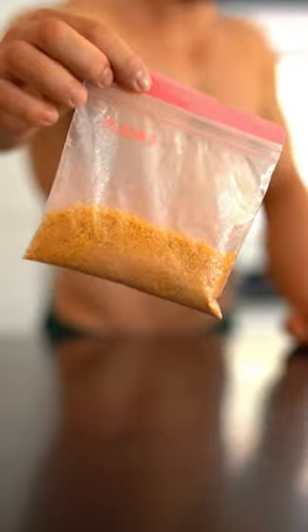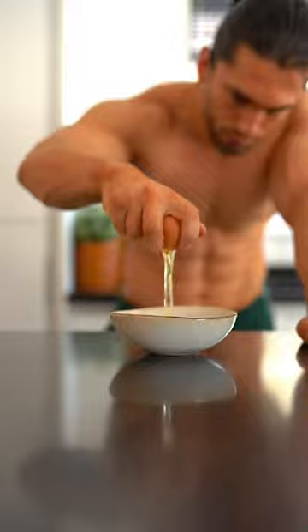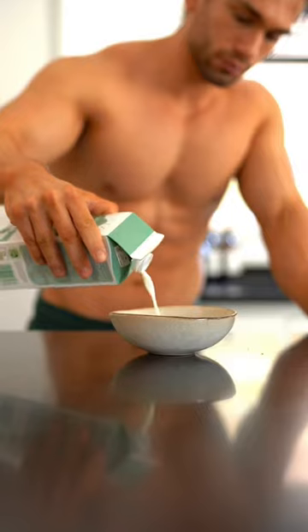Crush the cornflakes into a fine crumb — how you do it is up to you — then place onto a plate. Combine your egg and milk and whisk well.